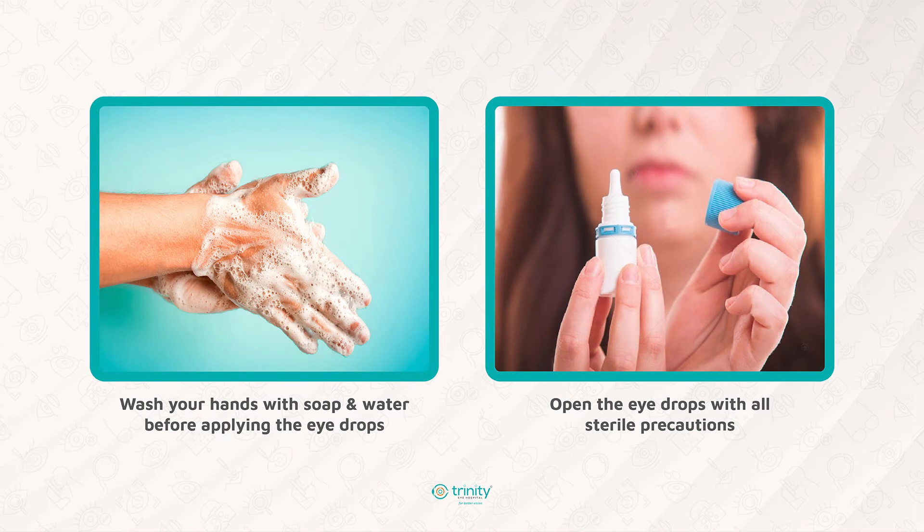Do not go swimming for the next two months. Before applying the eye drops, wash your hands thoroughly with soap and water. Open the eye drops with all sterile precautions. I have seen many patients using safety pins and needles to prick the nozzles of the eye drops — this should never be done, as it will contaminate the eye drops and is very dangerous for the eyes.